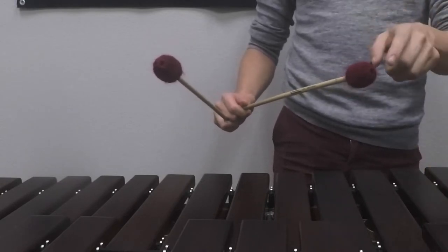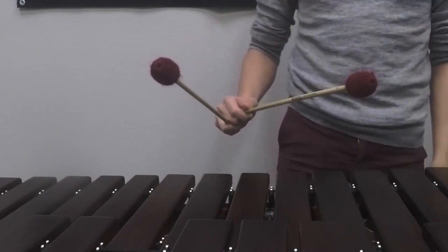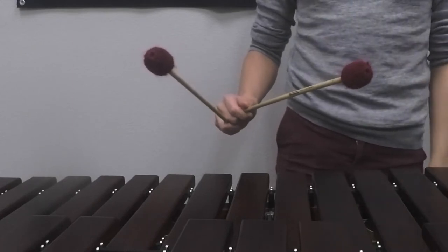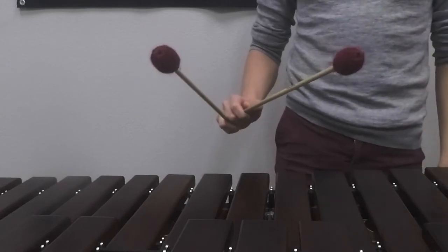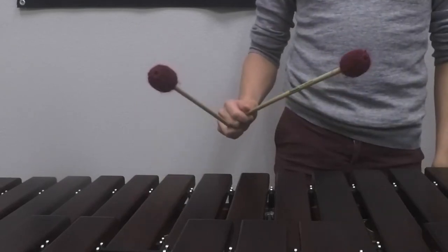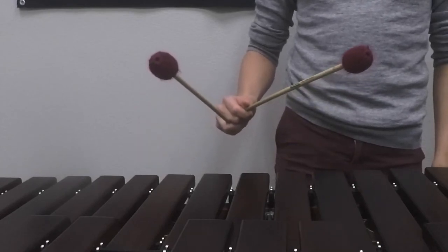Additionally, we want to make sure if we are alternating between inside and outside mallets — single independent strokes — that we get a full piston stroke out of each mallet. As I discussed in the last video, a piston stroke is when the mallet starts at one height, goes down, and comes back up. So if I play inside outside, the mallets are going to come right back up to where they started.